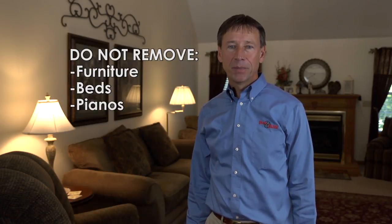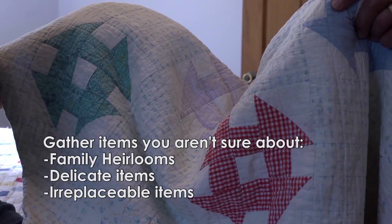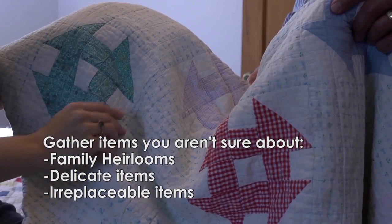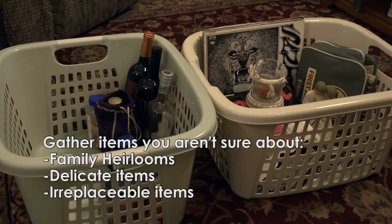Do not remove furniture from your home, and you do not need to throw away your bed. Pianos and other instruments may become detuned in the heat — BugZero will not retune those. Let us know if there are any family heirlooms, delicate, or irreplaceable items, so we can inspect them and determine if they need to be treated.